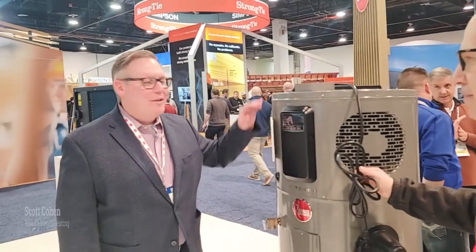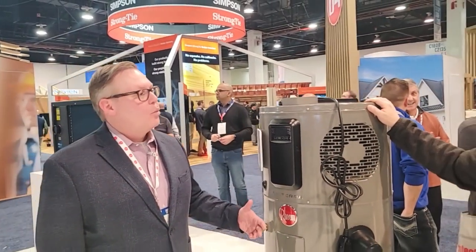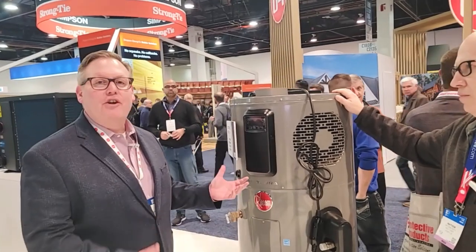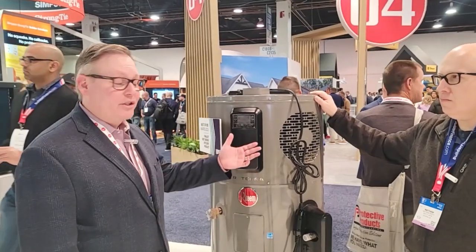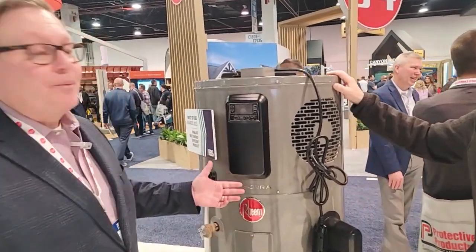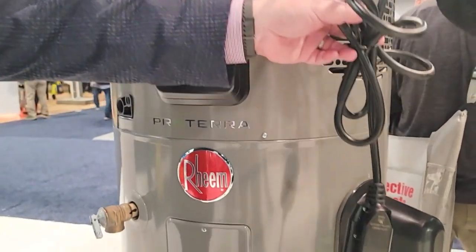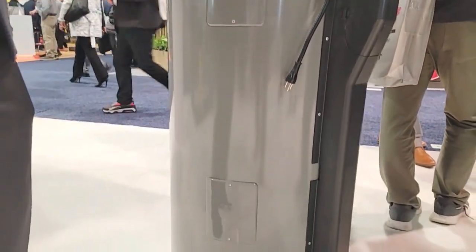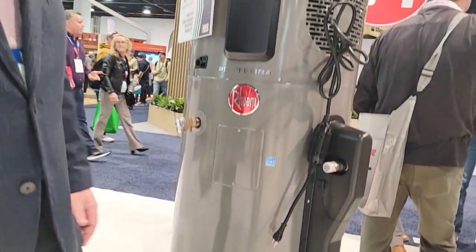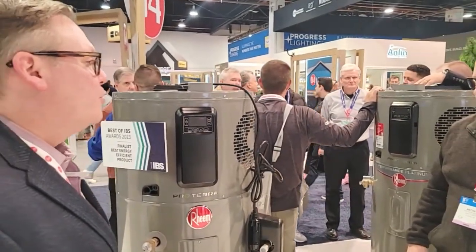This is the Proterra plug-in — it's the newest in the Proterra line. It's designed for gas-to-electric conversions, especially in older homes where you may not have space in your electrical panel to upgrade to a full Proterra. You would just remove your old gas water heater, install this as normal, and all it requires is a 110-volt plug. It runs on a shared circuit, so it doesn't have to be the only thing on the circuit. We use a mixing valve to lower the temperature to keep it at a safe level to avoid scalds.